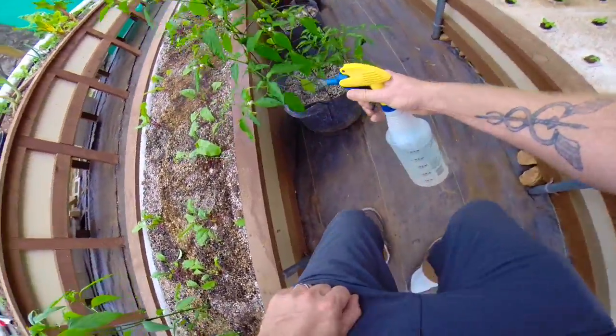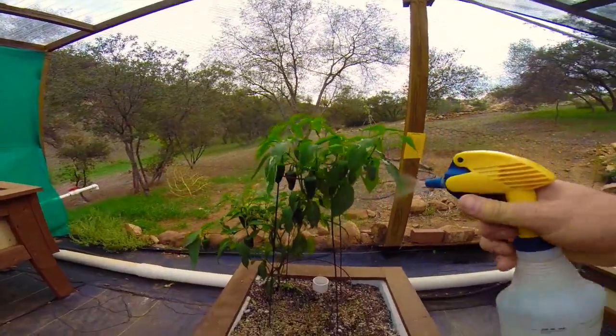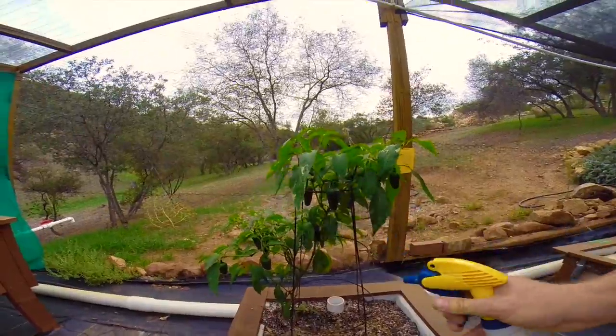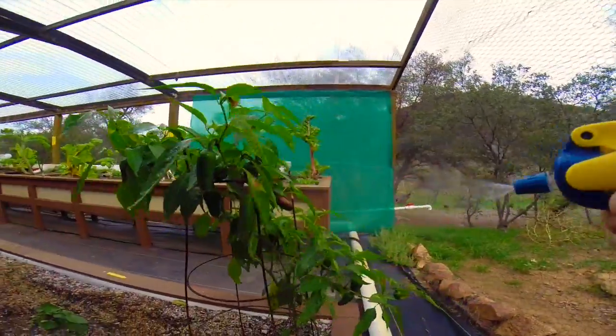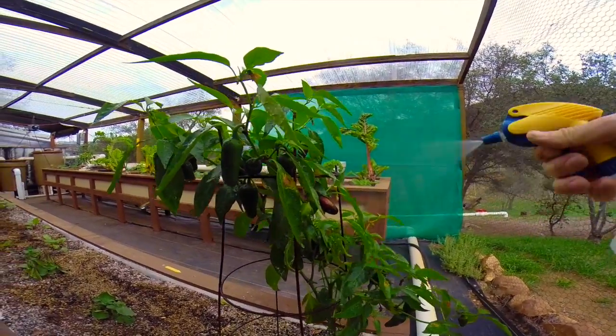Always make sure to never spray your plants in the heat of the day. Direct sunlight when you spray the leaves will just burn your plants up. So I always spray in the early morning or in the evening. Take care.